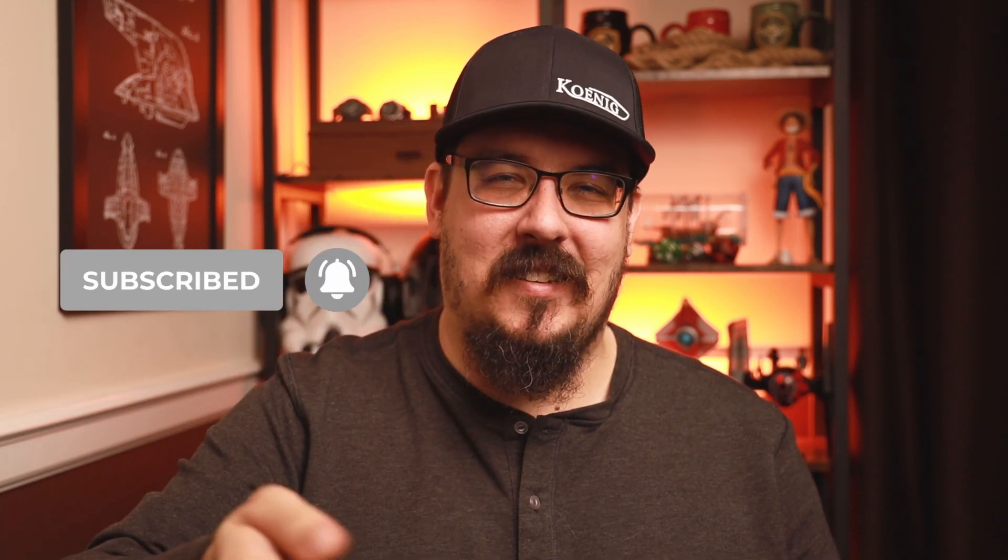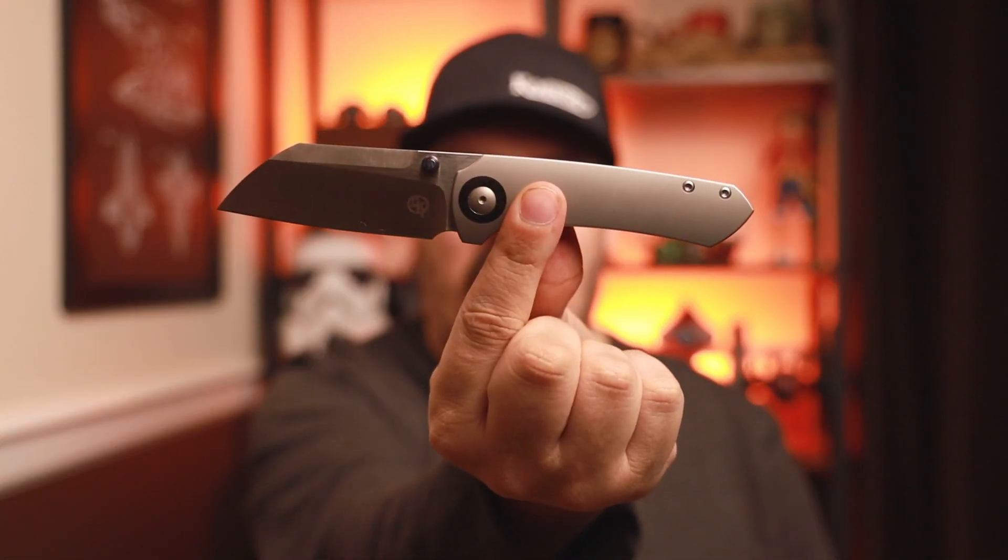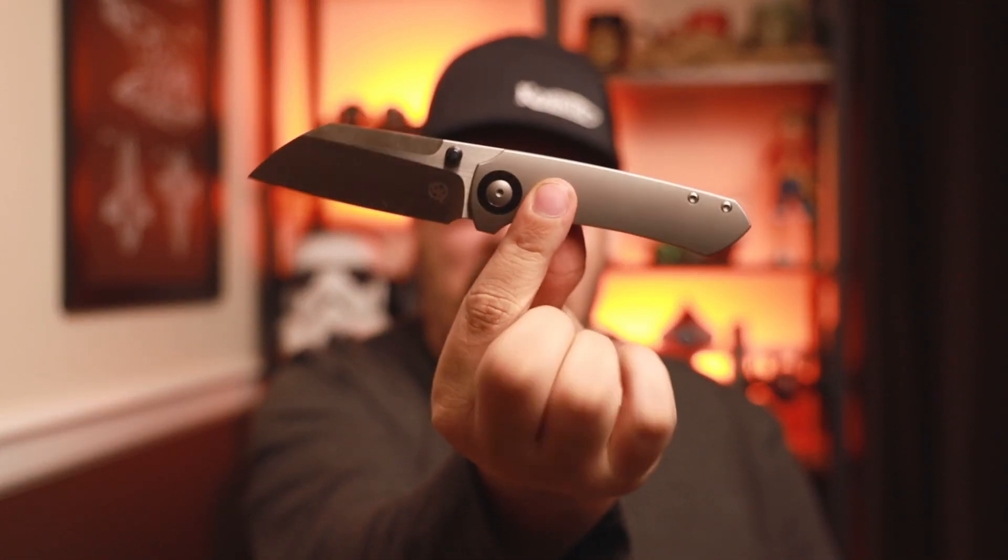So what knife is it guys? This is going to be the Christians and Knives Maverick S. Really excited about this one — excited to show it to you. I'm even going to show the variant that I am giving away, but let's go ahead and get into it.